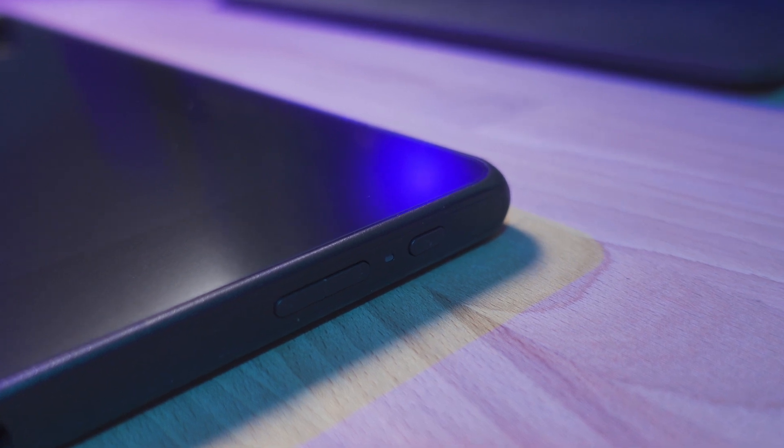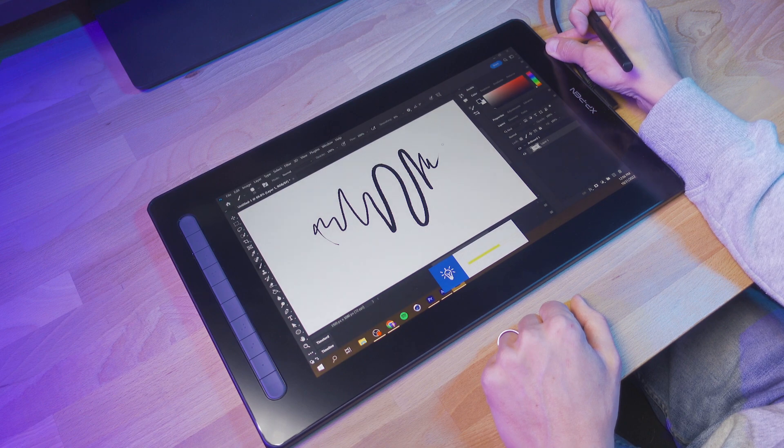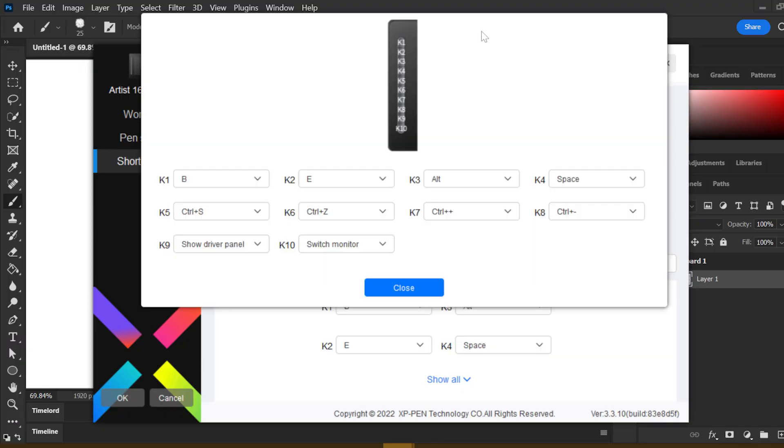There are also two brightness control buttons on the side, which is really nice to not have to dig through any settings menus just to increase or decrease the brightness of the display. On the left-hand side of the display are 10 customizable physical buttons, and I love this. I love that they're physical — I can tell when I'm pressing them and when I'm not. I can customize each and every one of them, not just globally, but for individual applications, which I think is critical in customizing your display to your own workflow.